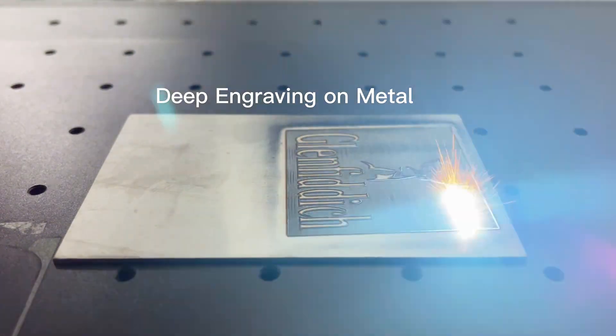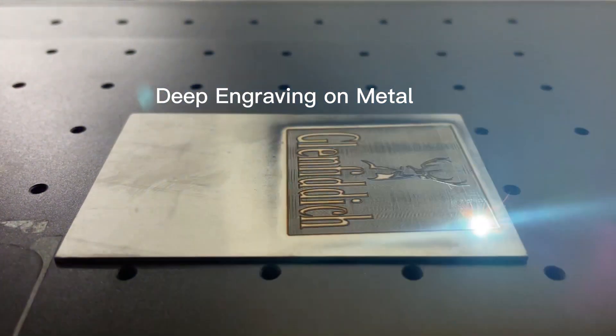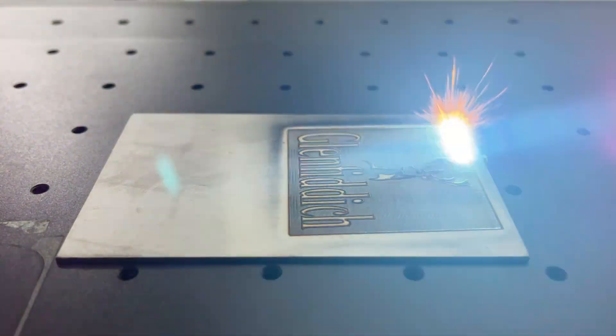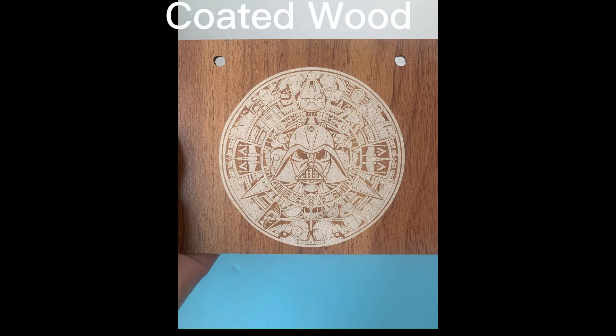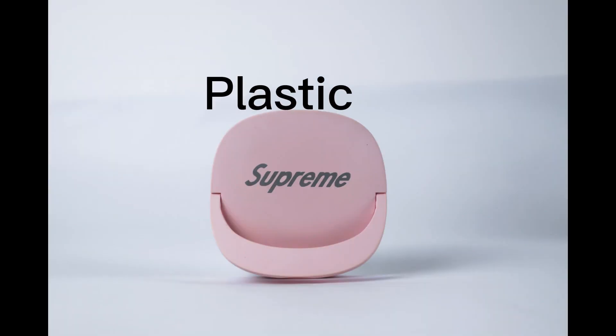What's important is that MOPA fiber laser machines are more energy-saving and environmentally friendly. They use efficient lasers and control systems to achieve a more energy-saving and environmentally friendly processing mode, which meets modern environmental requirements.